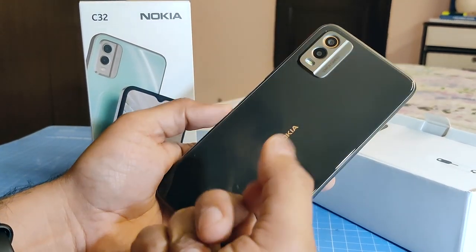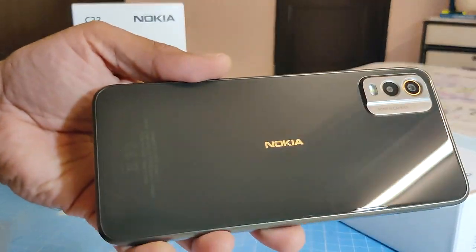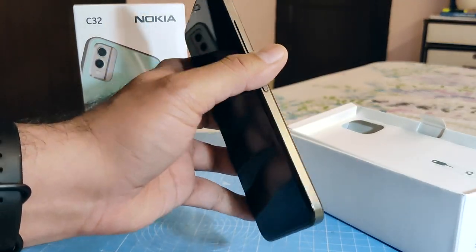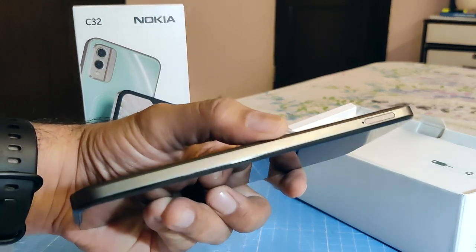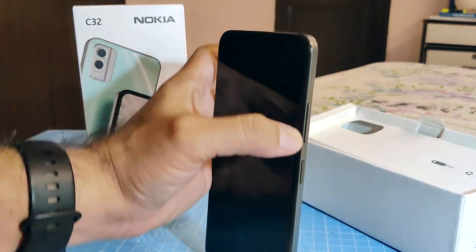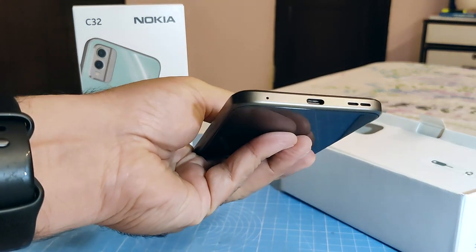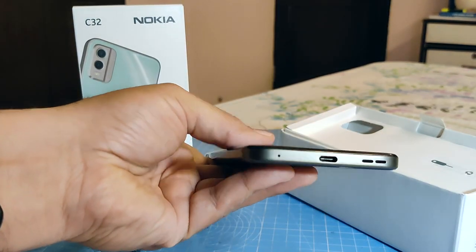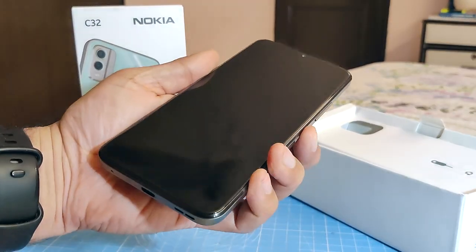It has a plastic back but it looks very glossy and gives a sort of glass look from the back, with Nokia branding in the middle. A bit too glossy for my liking, but it looks classy nevertheless. The sides are also plastic but finished in metallic brushed colors. On top of the phone is a 3.5mm audio port. On this side you have the power key with an inbuilt fingerprint scanner and a volume rocker above. On the bottom you get a Type-C charging port, a speaker grille, and a microphone. Type-C under 10k is a welcome step, as many phones even today still come with micro USB chargers.